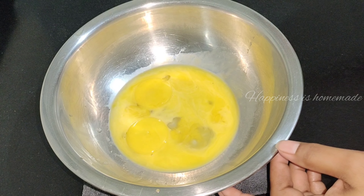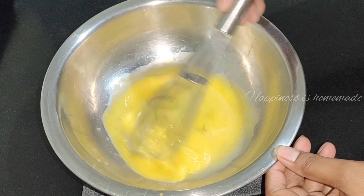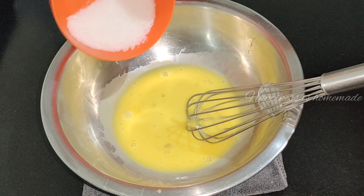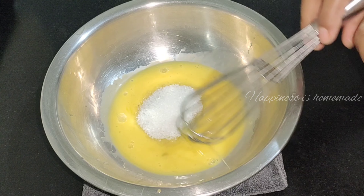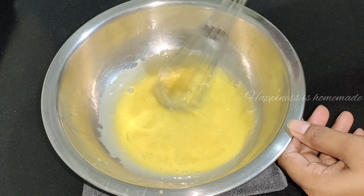I am going to add 4 egg yolks. I am going to add 1 cup of sugar powder. We are going to add the sugar — granules in general.